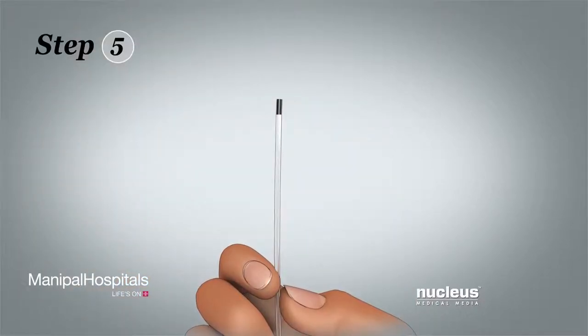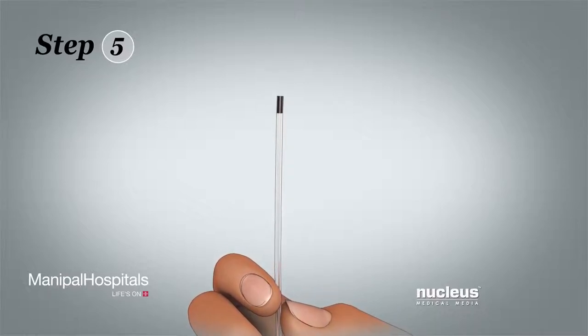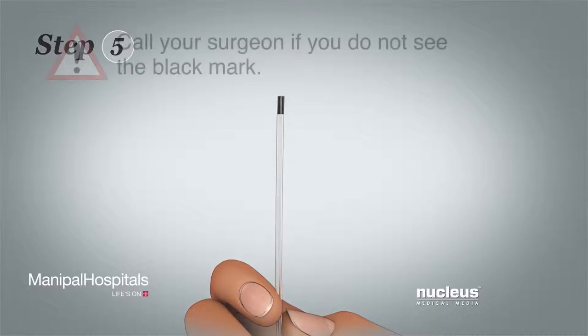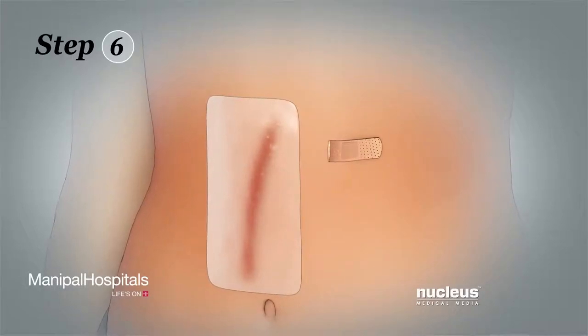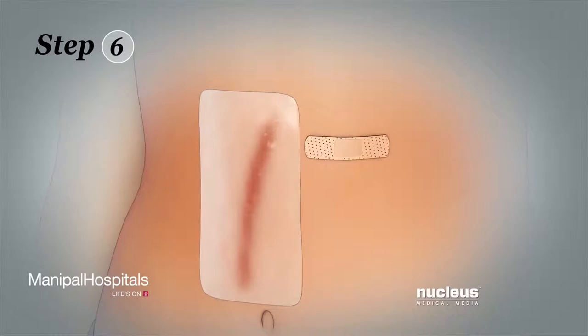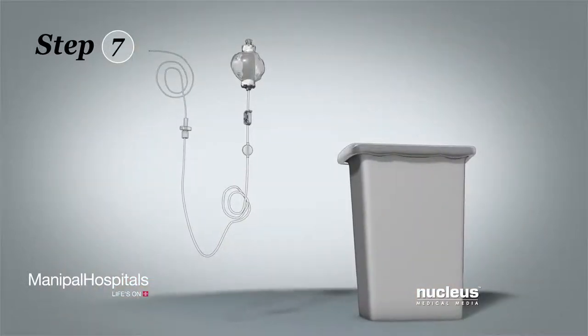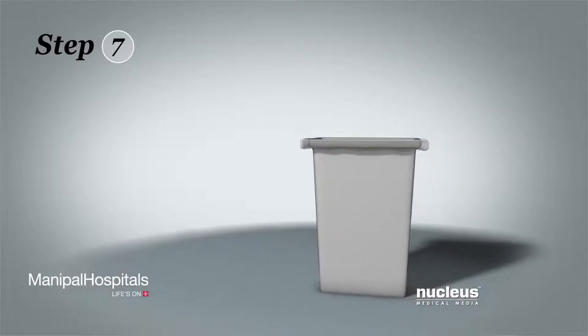Step 5: After the tube comes out, check the tip for a black mark to make sure you removed the entire tube. Call your surgeon if you do not see the black mark. Step 6: Cover the site where the tube entered your skin with an adhesive bandage. Step 7: Throw away the tube, pump, and bandages into a trash bag.